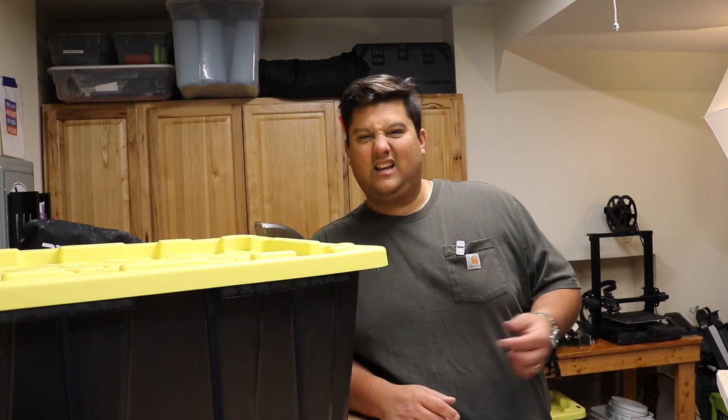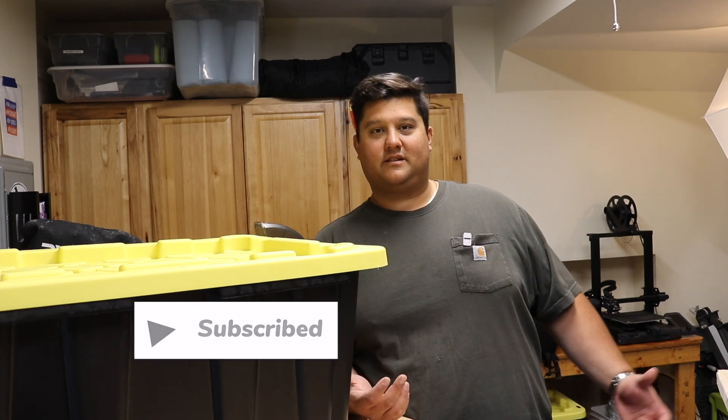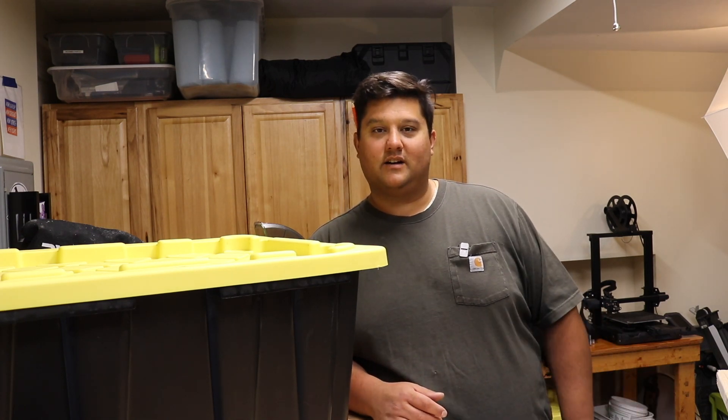If you're into DIY projects and EDC tools, be sure to hit that subscribe button — it really helps out the channel. We're inching ever so close to 1,000 subscribers, our first real milestone, and I'm greatly appreciative of all of you who tune in.